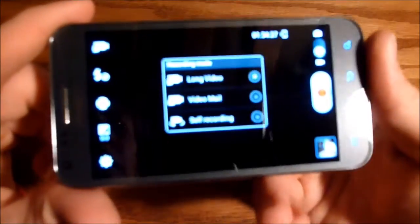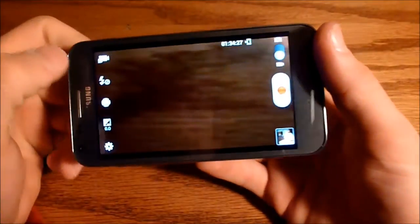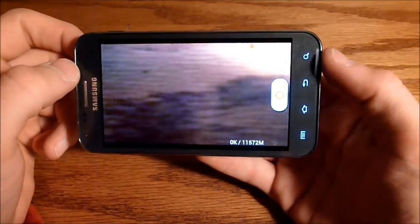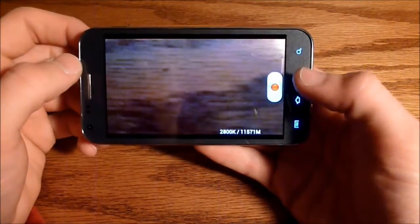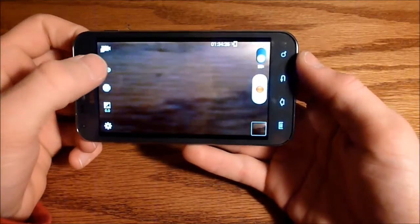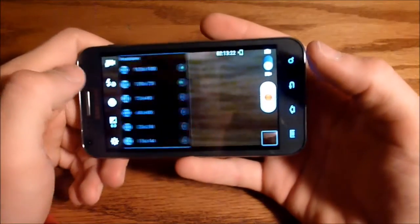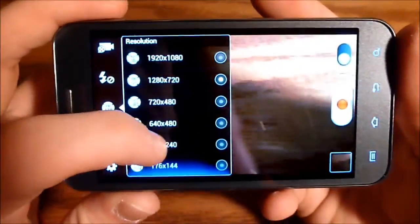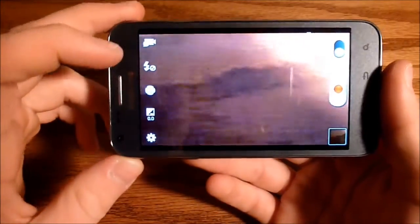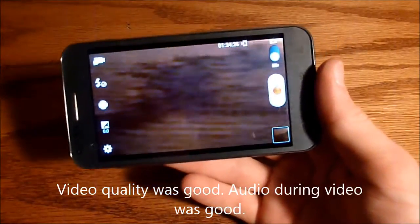Let's switch over to the video camera. For the video camera, it asks you the same thing — we're going to click long video. You can have the flash on or off during video, though you cannot change it while recording. For resolution, it comes standard on 720p but it can take 1080p HD video. Quality was excellent, and voice quality over the video was also very excellent.